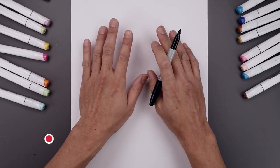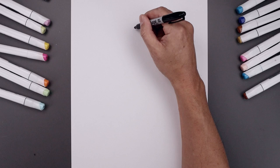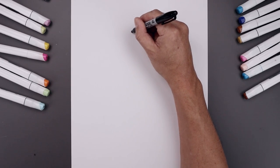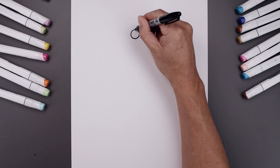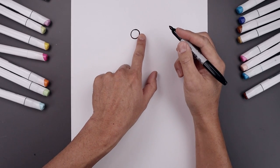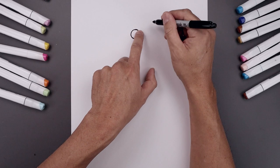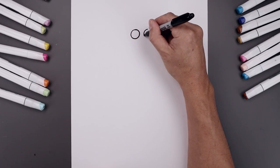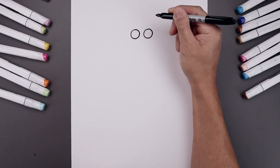Let's begin today's lesson at the very top of our page and draw two small circles for the eyes. We start with the one on the left — start from the very top, come all the way down towards the bottom and back up. Leave a small gap in between the eyes and draw the same size circle on the right, lining up the top of the circle, bringing that down to the same height and back up towards the top.